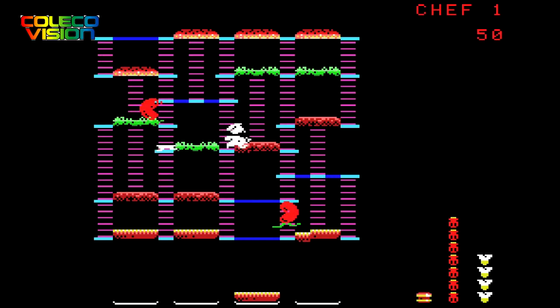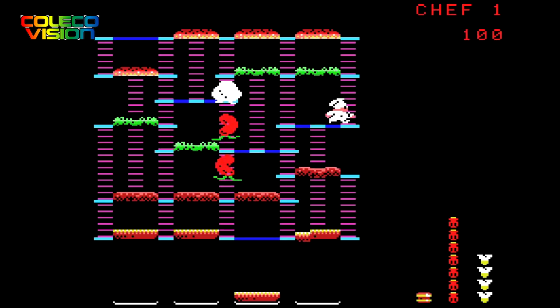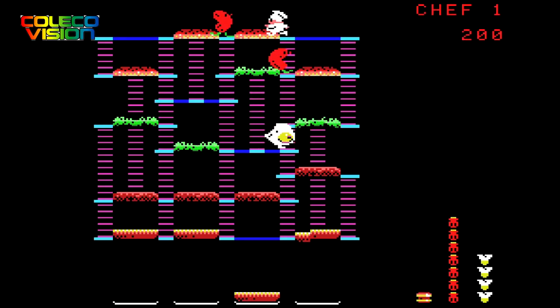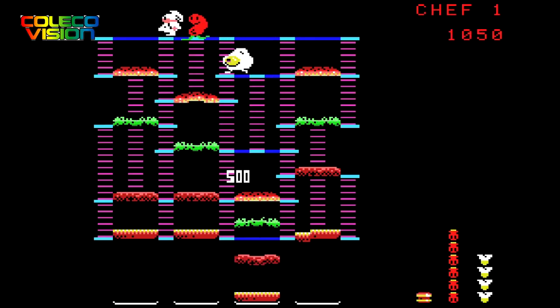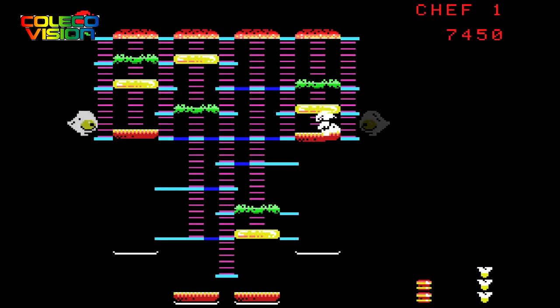I think that this ColecoVision port is the first one so far that actually has something which resembles cheese on the burger. It's quite a colourful port with pretty good AI, although I did notice the AI would sometimes walk along in a loop. Still, even with that minor gripe, this is a nice port of Burger Time — the music will probably annoy you though.